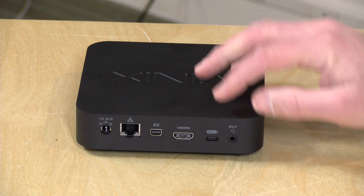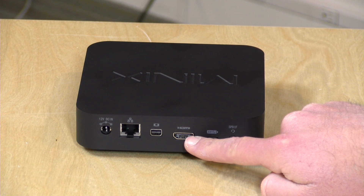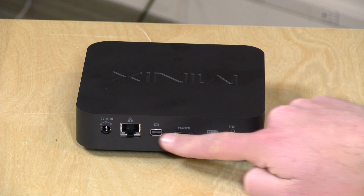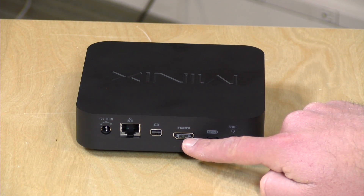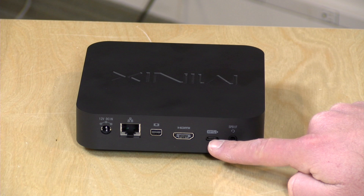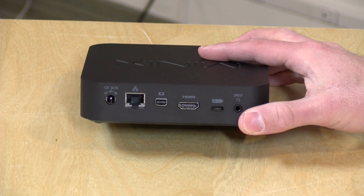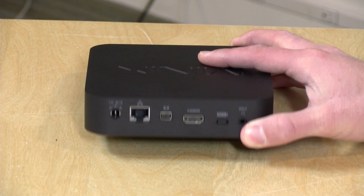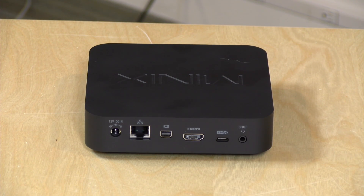There are some gotchas with the display outputs. The DisplayPort works fine at 4K 60Hz. HDMI can do 4K but only at 30Hz — so if you want 60Hz out of all three ports you're out of luck. However, you can hook up an HDMI 2.0 to USB-C adapter and get 60Hz out of the USB-C port, though there's no audio over that path. With DisplayPort or HDMI you get audio, and you can likely have two 4K 60Hz displays plus a 30Hz HDMI.